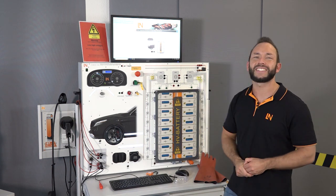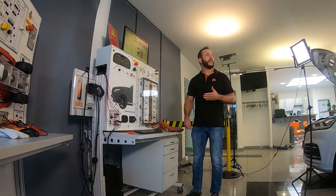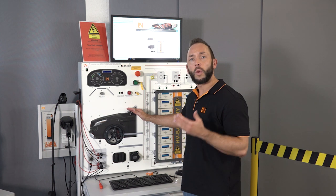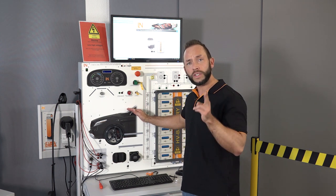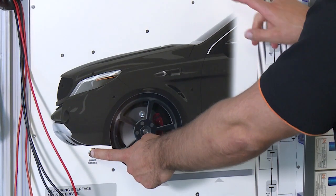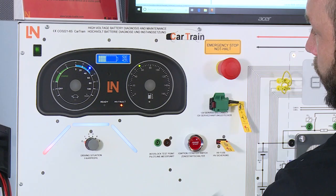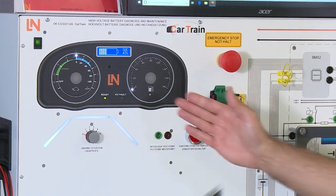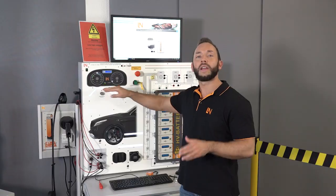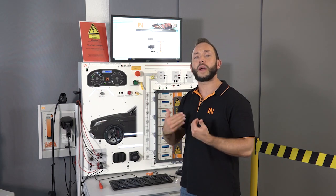Now let's start the car. What we see here is the complete drivetrain of an electric vehicle. First we start and boot the high voltage system. We push the brake button and we push the ignition switch. Now the system boots up and as we see here we are ready to go. Next we start the driving simulation.